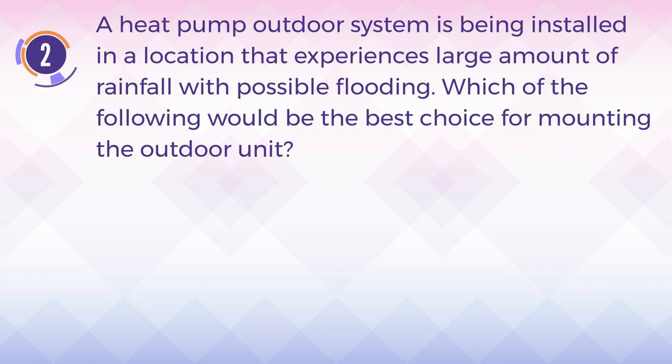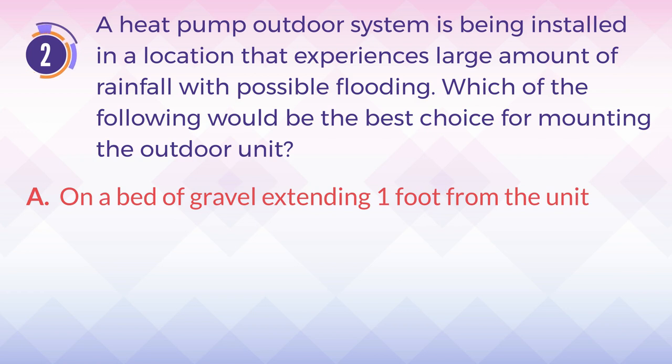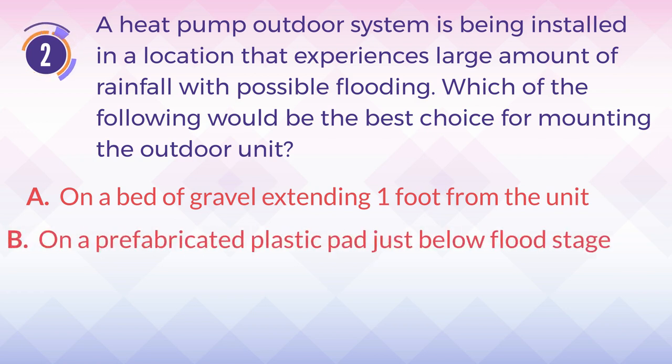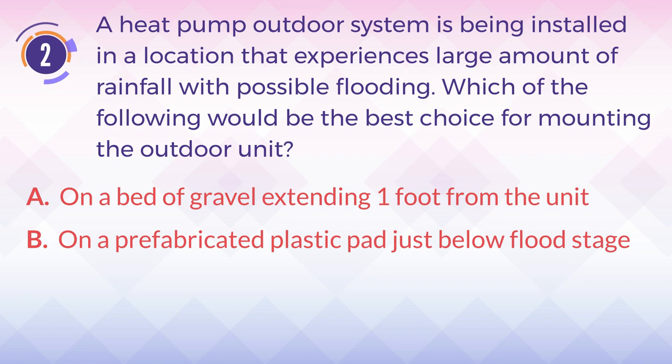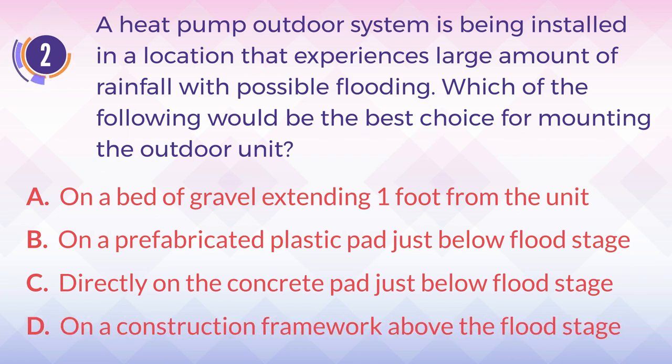Number 2. A heat pump outdoor system is being installed in a location that experiences a large amount of rainfall with possible flooding. Which of the following would be the best choice for mounting the outdoor unit? A. On a bed of gravel extending one foot from the unit. B. On a prefabricated plastic pad just below flood stage. C. Directly on the concrete pad just below flood stage. D. On a construction framework above the flood stage.